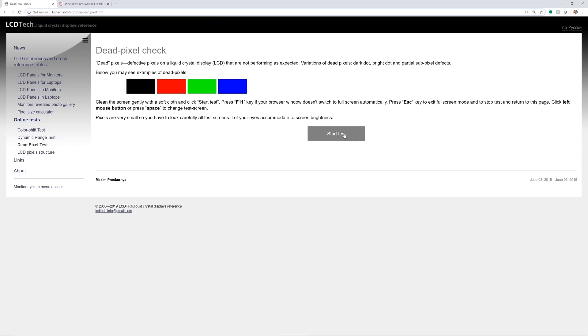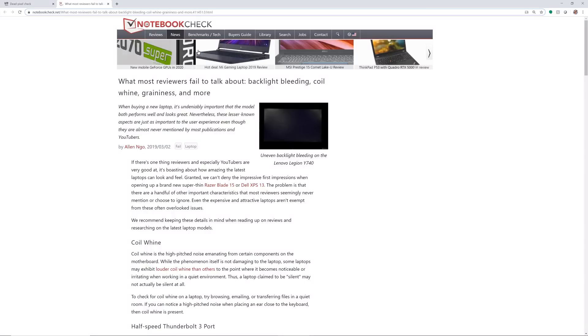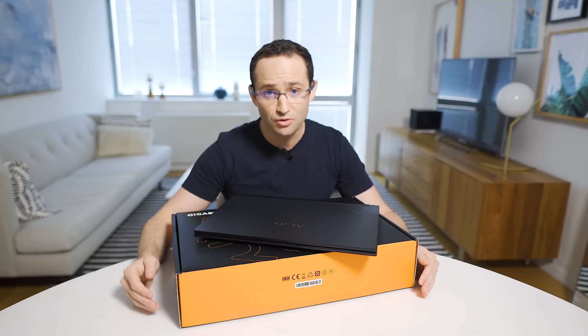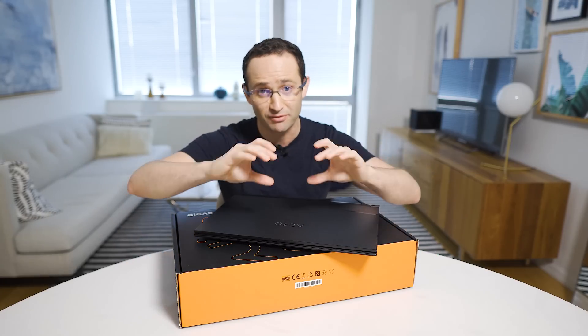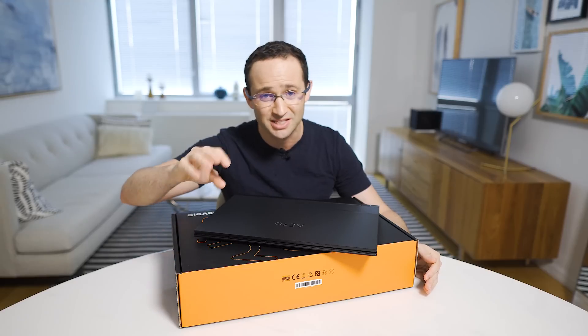Now let's check backlight bleed. This test needs to be performed in a dark room, preferably at night. On the same website, choose the black option and set it to full screen. Then turn off all the lights and look whether there is any light bleed coming in from the corners. Here is an example of a laptop with bad light bleed. This issue may bug you if you watch movies in a dark room in letterbox mode, because that light bleed seeps through.